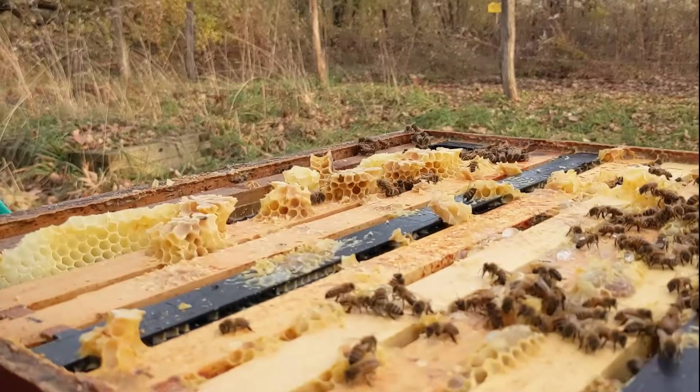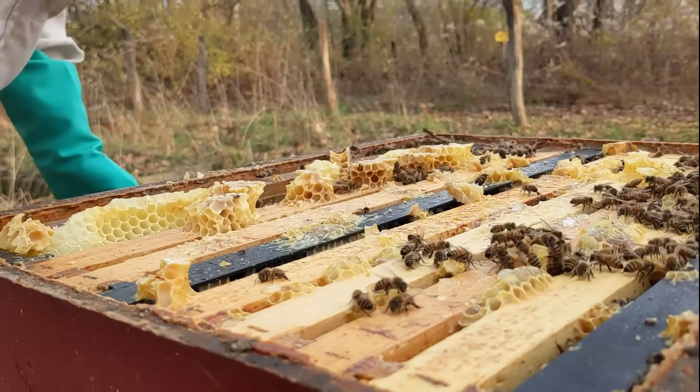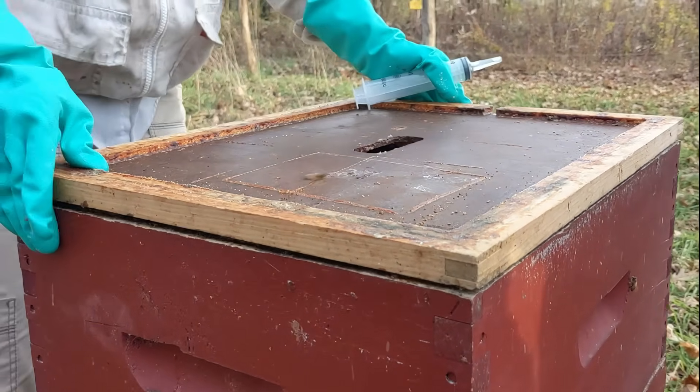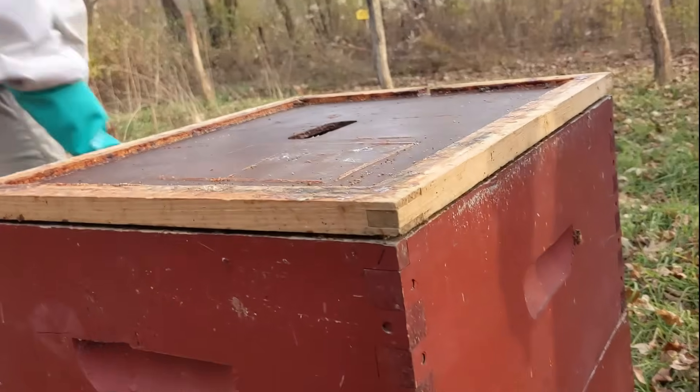The total time this hive was open to do both boxes was less than two and a half minutes. To know that you've taken responsibility and controlled varroa mites, and your bees won't be stressed by them all winter, is a more important positive result than any negative impact of two and a half minutes of chilly weather.